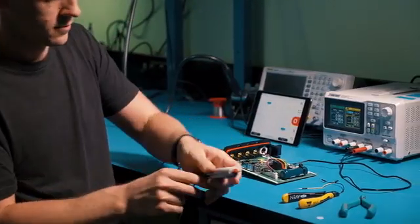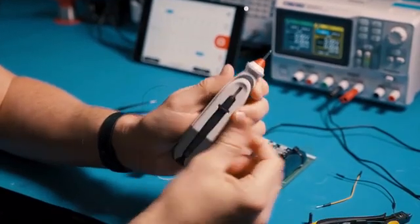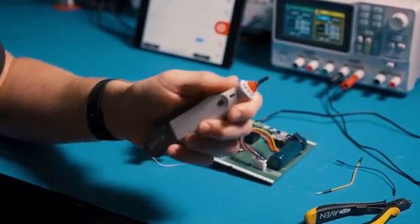Are you ready to be freed from the bench? Meet Pocket Pro. Pocket Pro is a compact measurement device with a storable probe, so you can take it anywhere.